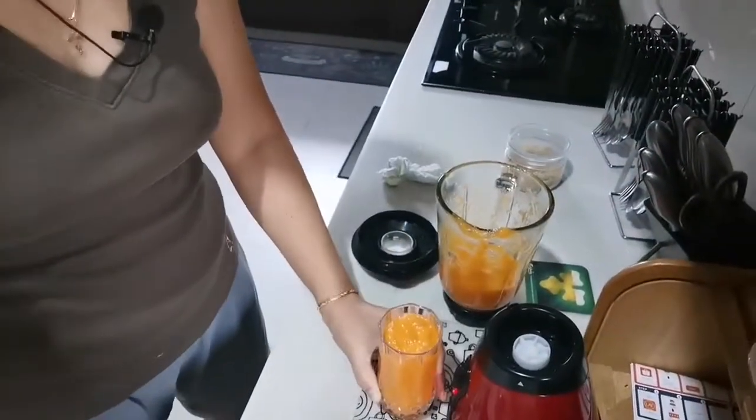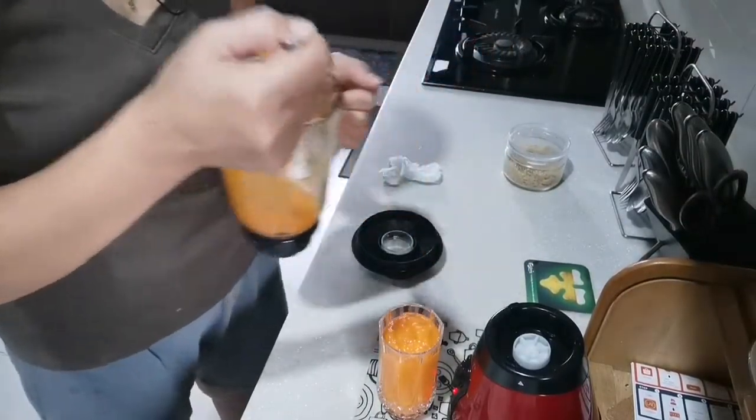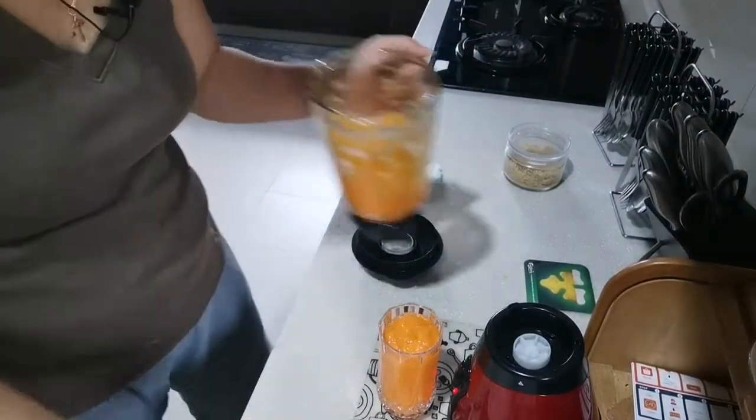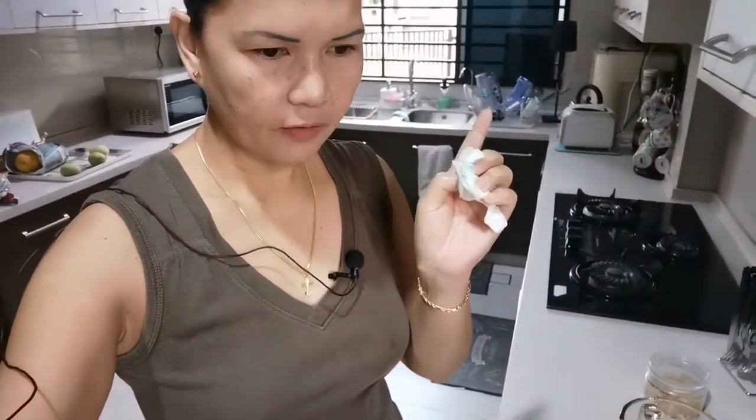Let me try it first before I say something. It's very nice, you know — it's a totally different taste, the combination with carrots and the mango. It's very nice. I don't know how to explain but you have to try it, guys — try it!